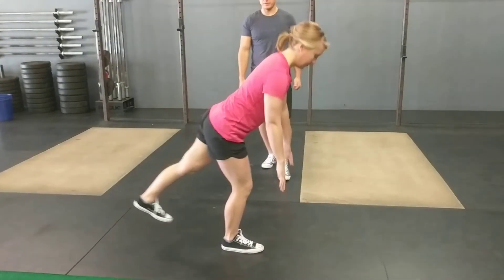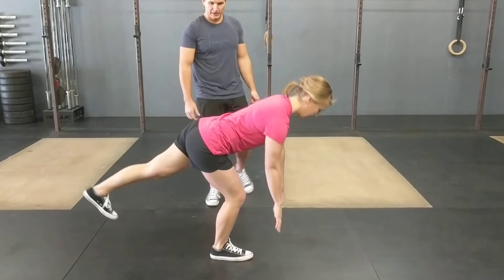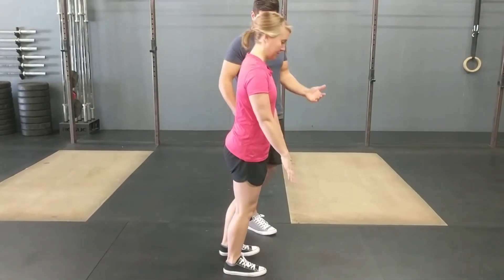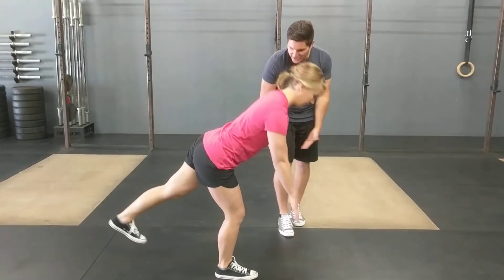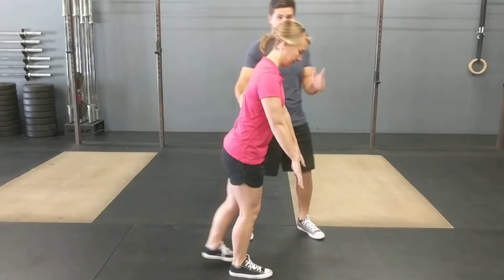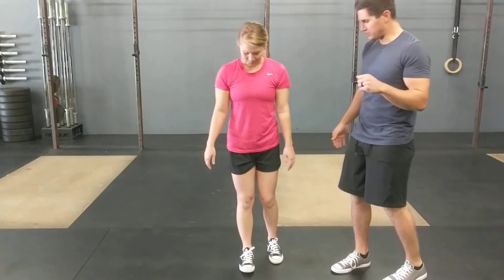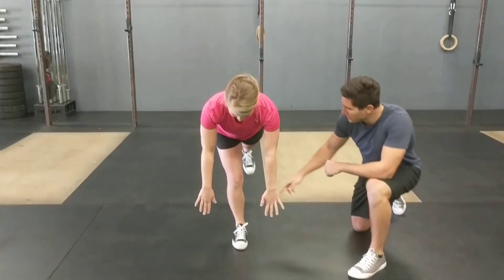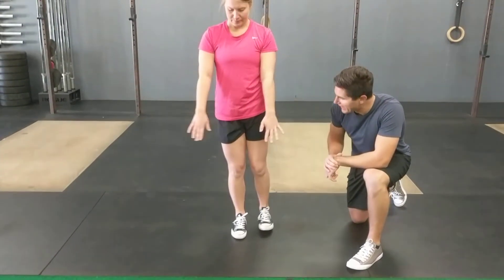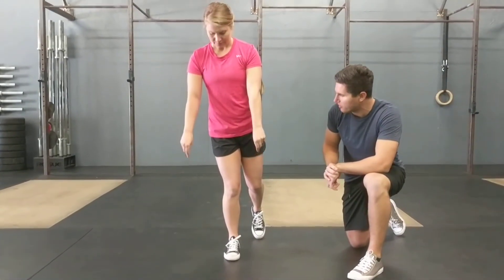Back up without letting that foot touch down in between if you can, then hinge forward again. See how she keeps her back nice and flat — she's able to get down to the ground. For some people they might only be able to reach the shin as an aiming point, but go as far as you can before you start to round the back. Showing from a different angle: as she hinges forward, want to keep that knee in a nice neutral position or even slightly out. A common compensation is to let that knee roll in as you go forward — want to avoid that.